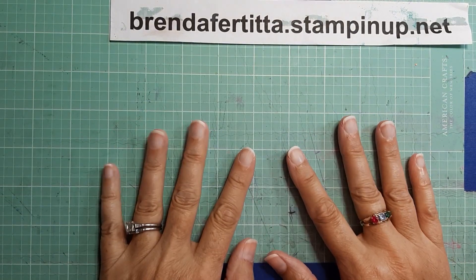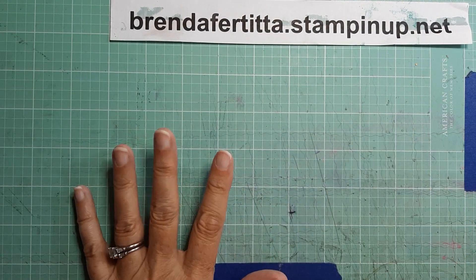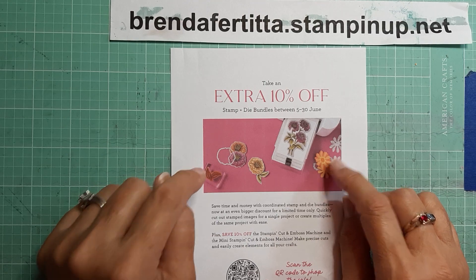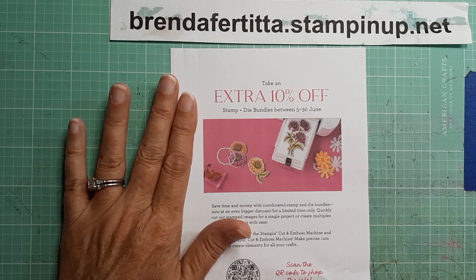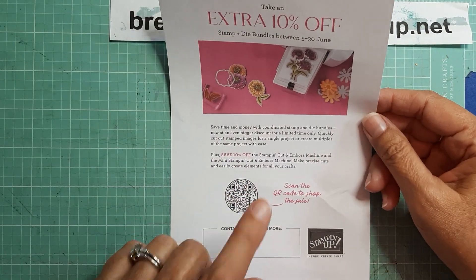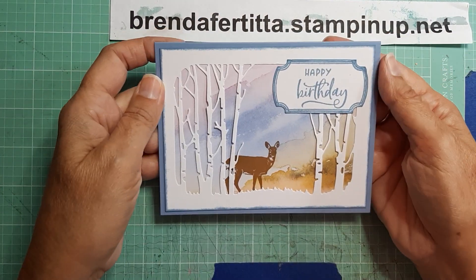Hey everyone, it's Brenda with Stampin' Up, here with a quick little video for you. I have a quick card to show you that turned out real pretty, and before I do I just wanted to remind you of the stamp and die bundle sale we have going on. This does not include every single bundle out there, but there are select items that are 10% off, and of course the stamp and cut emboss machines are also 10% off.